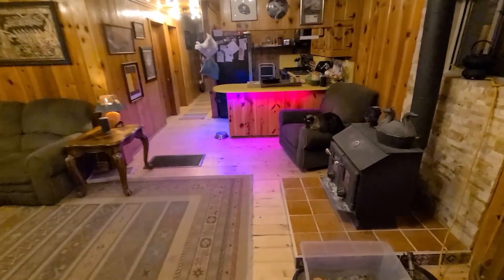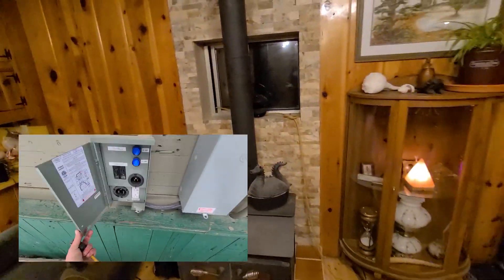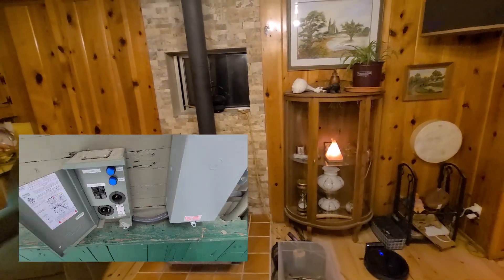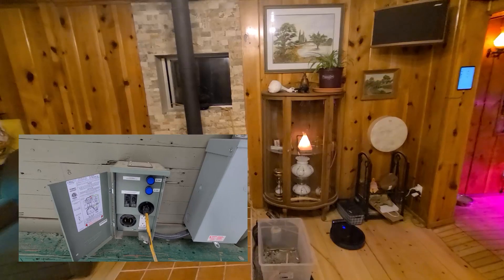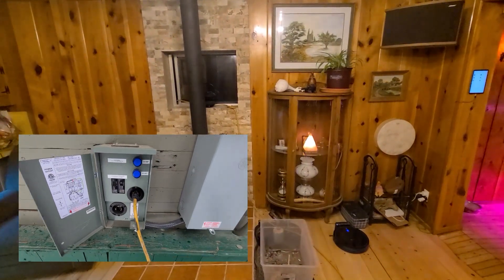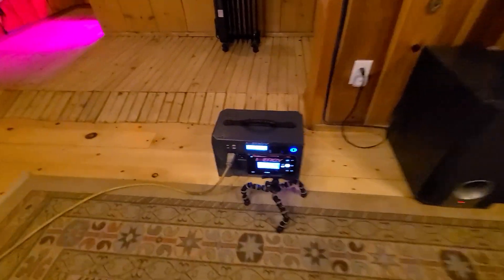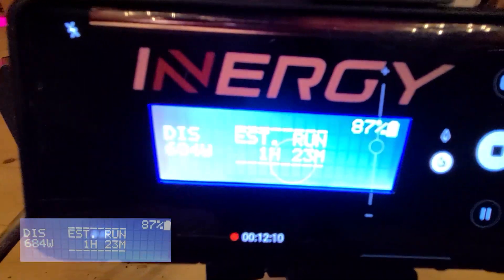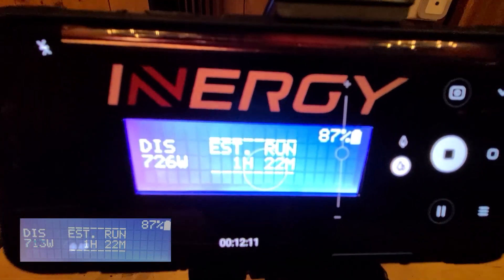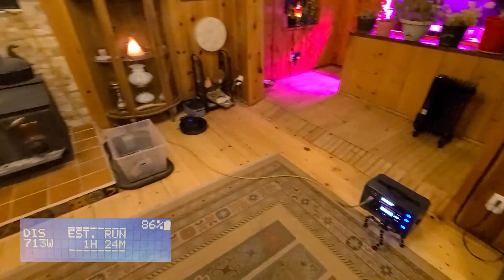All of my Alexas are working just fine. The way this basically works is there's an extension cord going out the window. Outside the house I have an emergency generator backup system with a transfer switch and a place to plug in this extension cord, and that goes right to the Energy Flex. I have this phone set up so I can put that watt meter up — we're drawing 700 watts right now, which is significant.